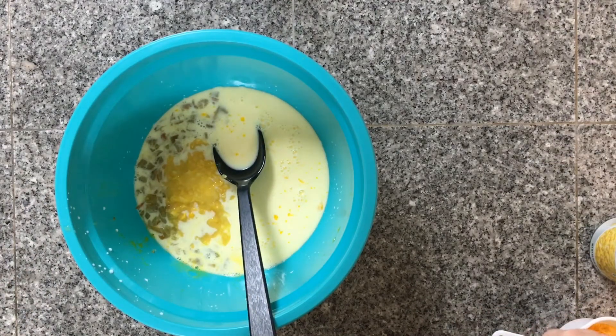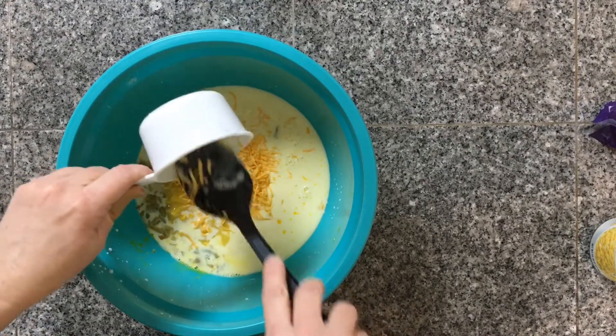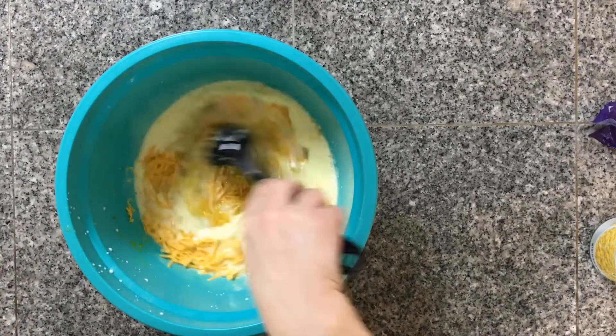Next comes my shredded cheese. I'm adding in three-fourths of a cup of shredded cheddar, but if you want to add more than three-fourths of a cup, go ahead.